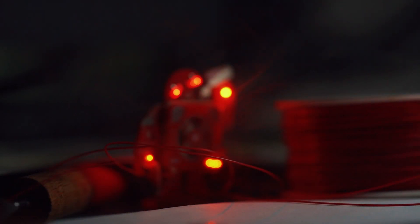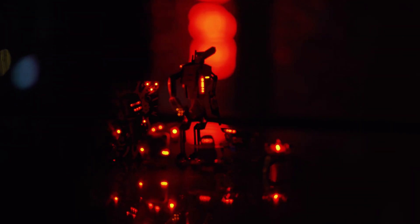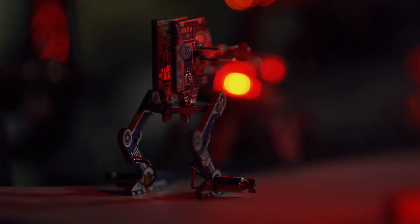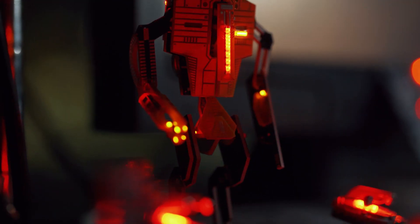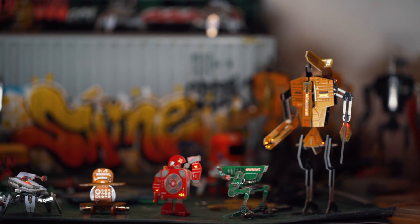People were always excited by dreams of the future, the space age, and robots. Brilliant minds like Tesla and Edison helped turn fiction into reality. And today, we present the DIY Robotics Kit by Geek Club.